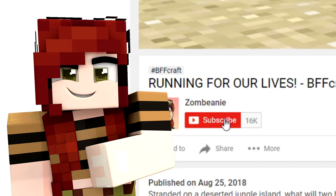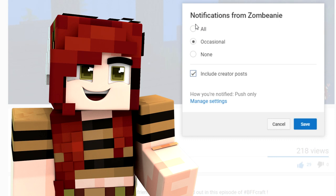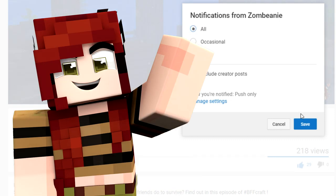Hey, it's Beanie. Don't forget to like and subscribe to become part of the Hottie Squad. Make sure to hit the notification bell and set it to all so you don't miss an upload. Enjoy the video!